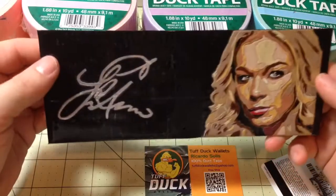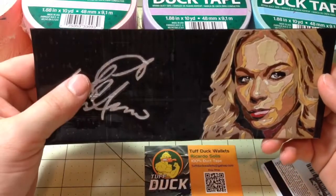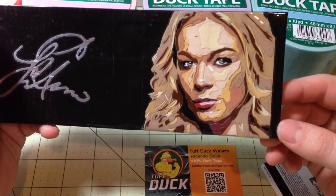And then as for the front, like I said it's Leanne Rimes — here's her signature on one side and then of course the portrait of Leanne Rimes on the other.